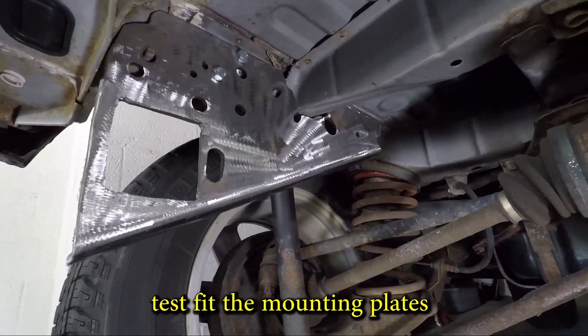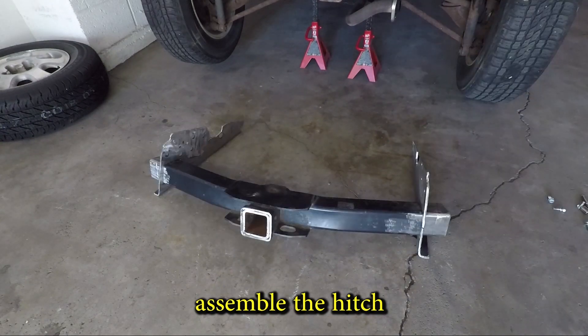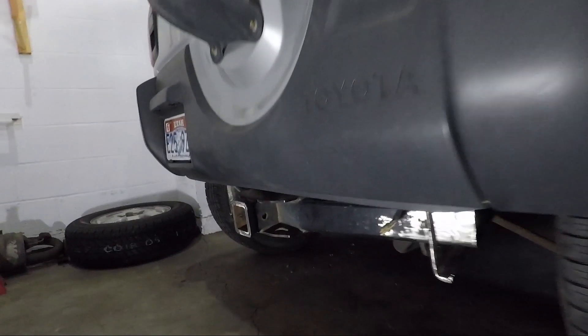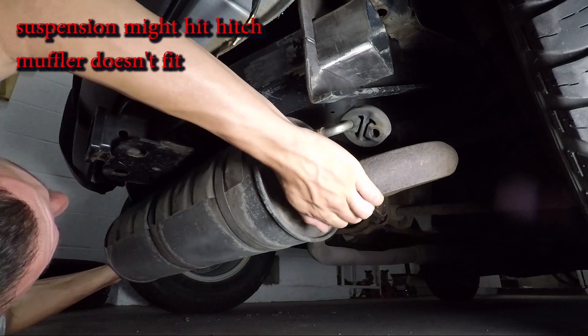It looks like it matches up pretty well. I really like this hitch because the plates can just slide on. Test fit number one: the plates are too far forward and the suspension might hit them. Also there's no room for the muffler.